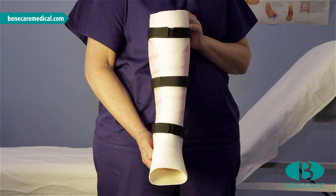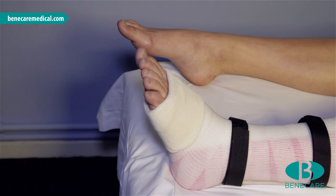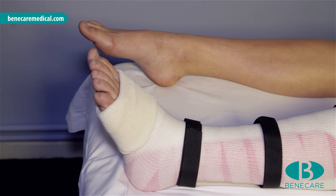Today we are going to apply a below-knee combi-cast. It can be used for all ankle injuries including Weber fractures and lateral ligament ruptures.